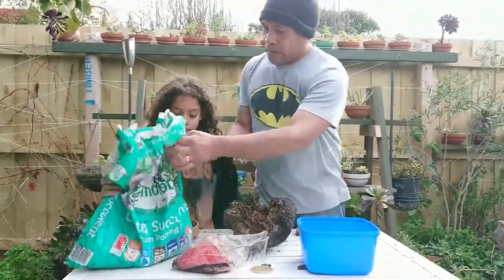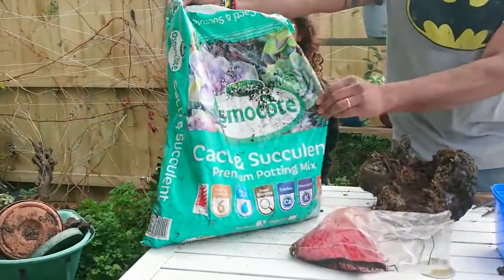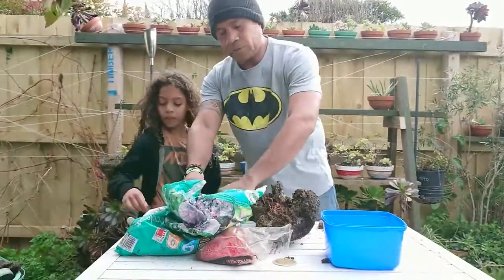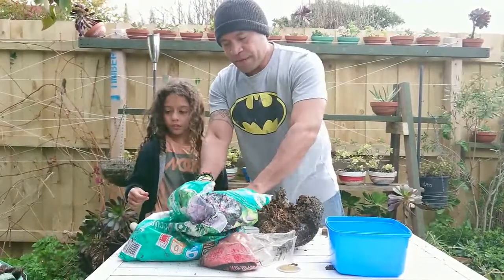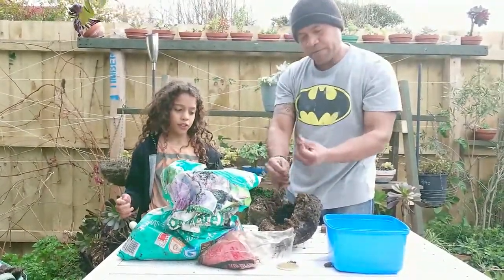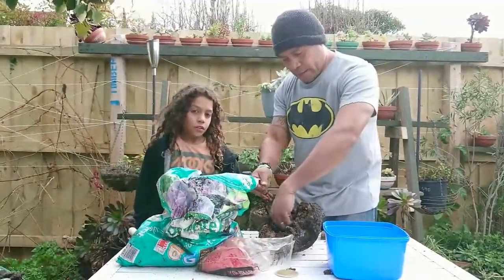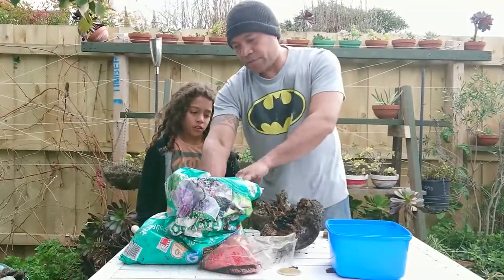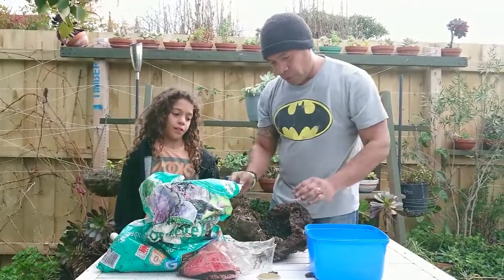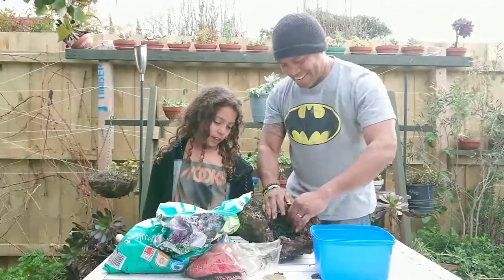Now, first things first — for the plant to grow we will need some potting mix. Because it's for succulents, we have cacti and succulent premium potting mix for today. Some people prefer to use gloves, but it's so much fun to use our hands because you can feel it — you can feel the weight of the sand, sometimes dry, and you can feel how dry they are. It's just a fun thing to do!